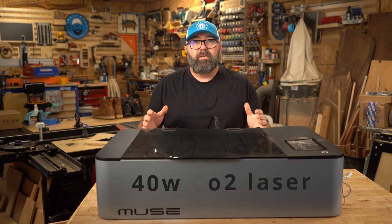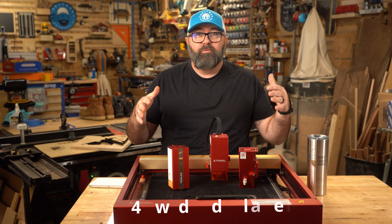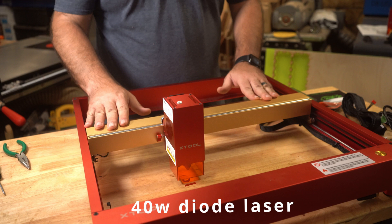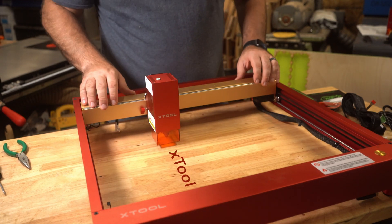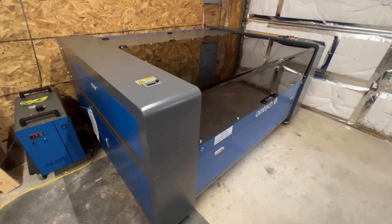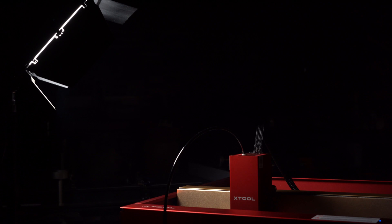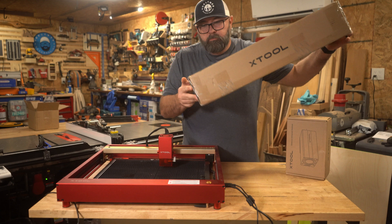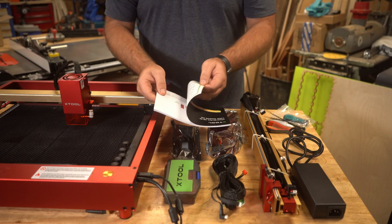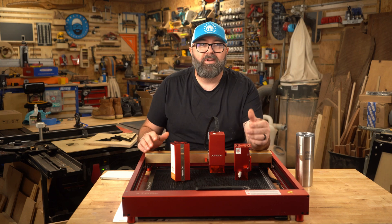Here is a 40 watt CO2 laser from Full Spectrum with a busted touch screen, and here is a 40 watt diode laser from Xtool. Because my 40 watt CO2 laser isn't working with the broken screen, and it would be unfair to compare this 130 watt laser to a diode laser, I'm speaking on my experience of over six years using CO2 lasers and comparing it with this new 40 watt diode. Is this thing really as good as a 40 watt CO2 laser? Well, let's find out.